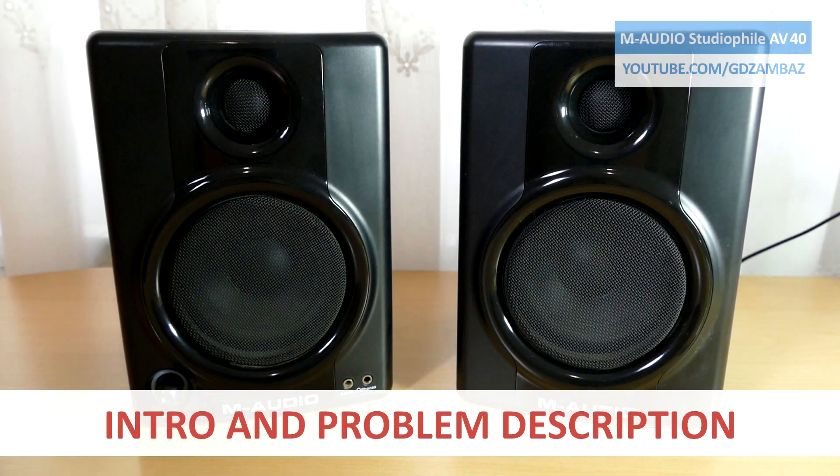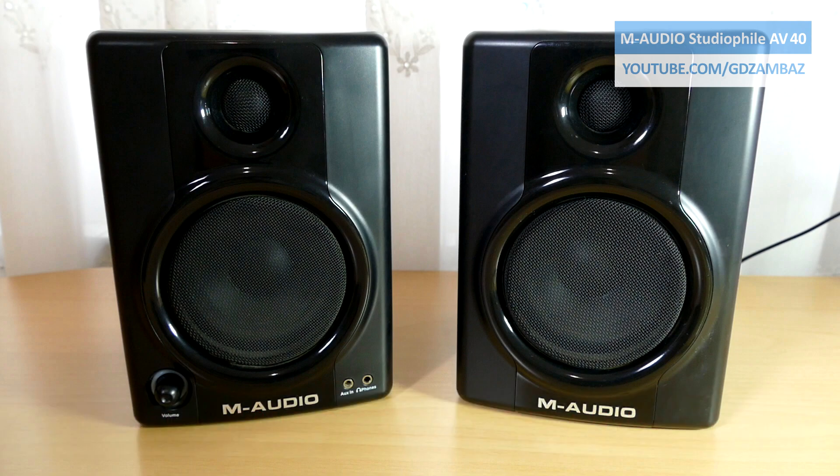Today we have here these M-Audio Studio File AV40 speakers for repair. The problem is that there is a constant hum from both speakers — it started suddenly a couple of days ago in the middle of the night during which there were some lightnings not far away from here, so my first assumption is that it was caused by a transient over voltage.